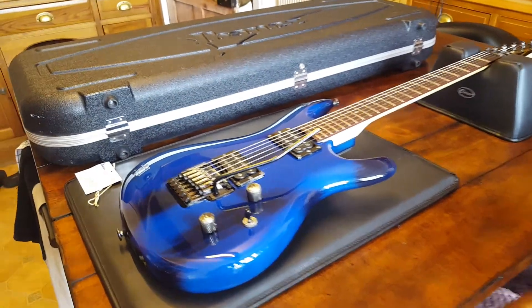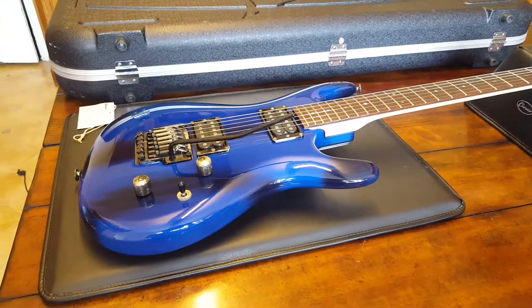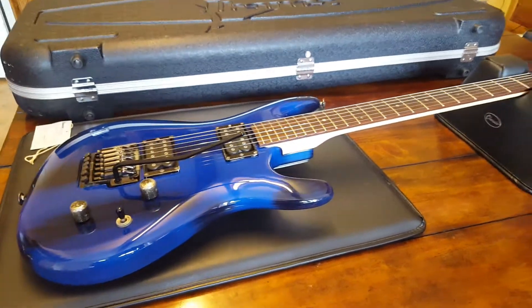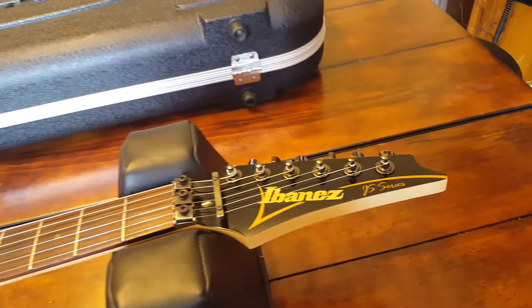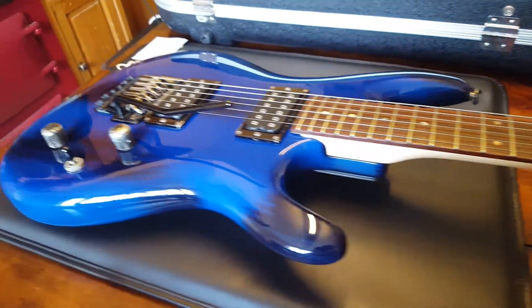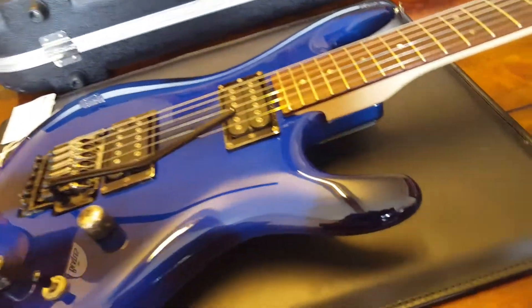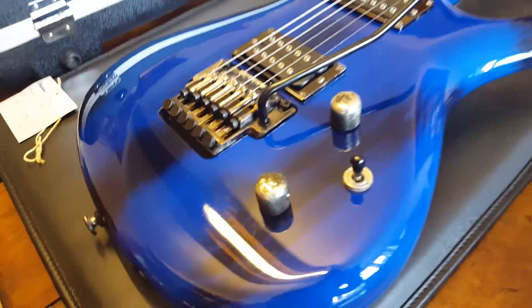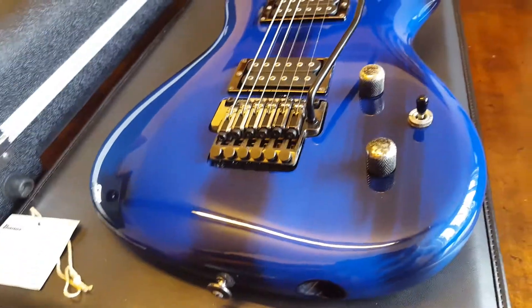Hello friends, it's Keith from Essex Recording Studios here in England, and we are with a super cool Joe Satriani signature Ibanez guitar. This is the JS 1000, it's a 2004 model. They call it the BTB finish, and that is for burnt transparent blue, and I love it.